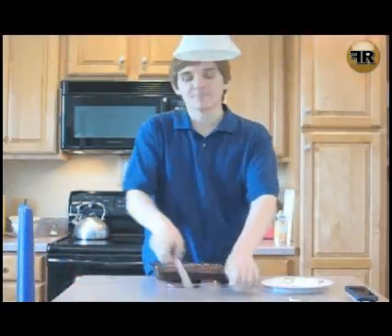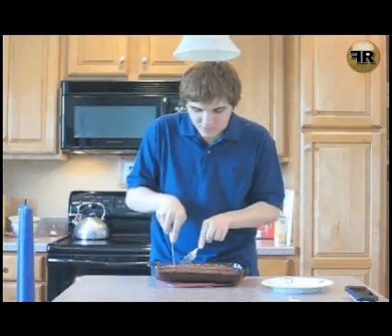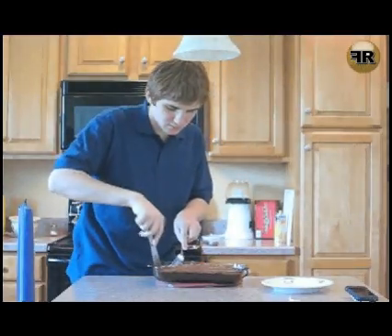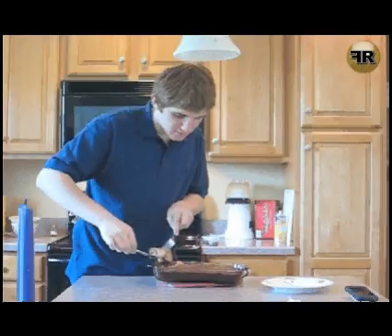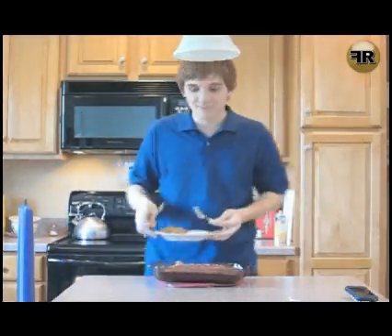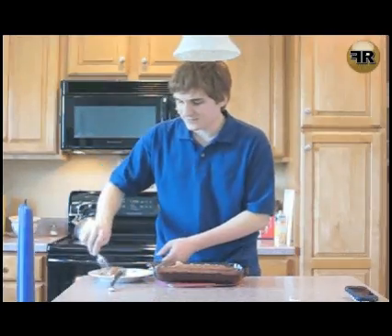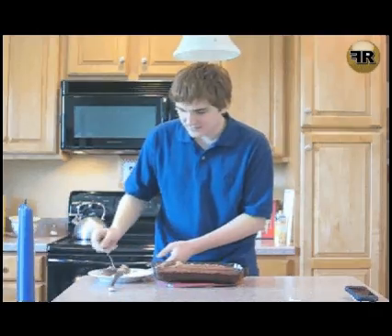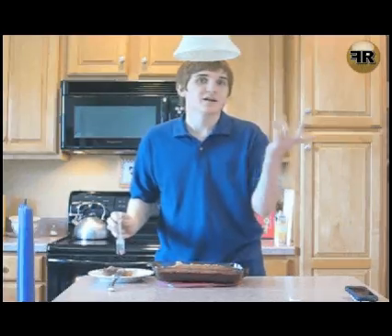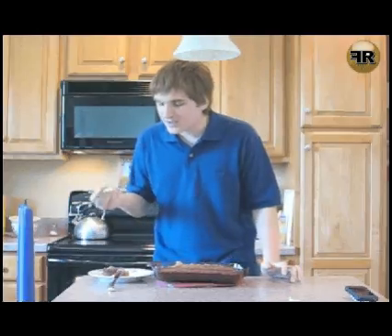I'm going to take a moment and slice into this cake because it looks just wonderful. Let's get out a piece. It's still nice and piping hot. Now typically you'd want your cake to rest for a few minutes after you take it out — just let it cool down a little bit. But there's nothing better than hot cake.